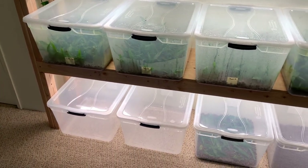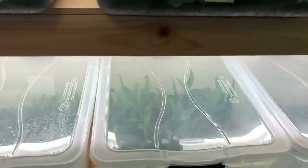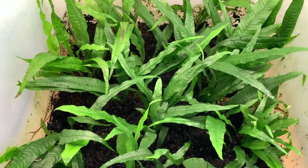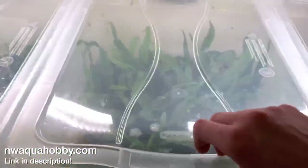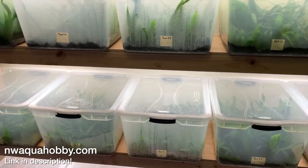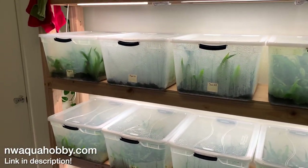If you're new here, make sure to subscribe. I do release new aquarium related videos each and every week. Also, I propagate aquarium plants and all the plants that I propagate I actually offer for sale on my website. So if you like what I'm doing here and you want to support me, consider purchasing a plant on my website — that is nwaquahobby.com and I'll have a link in the description.